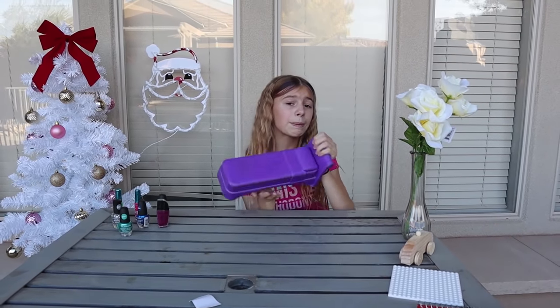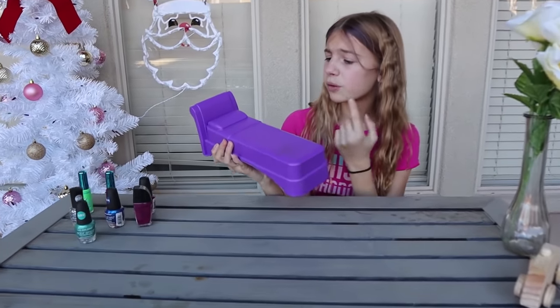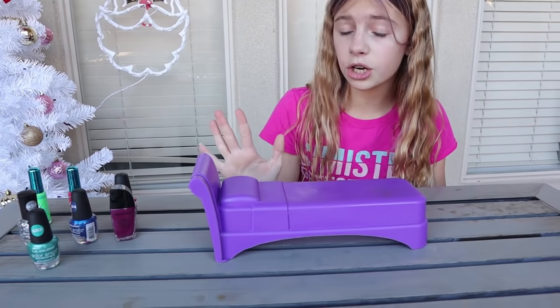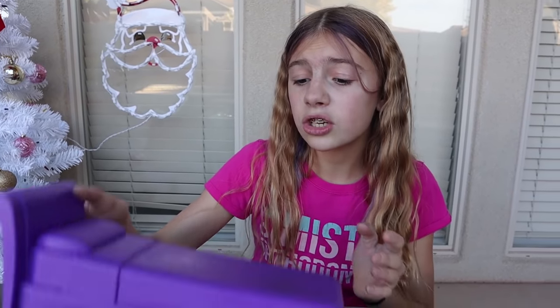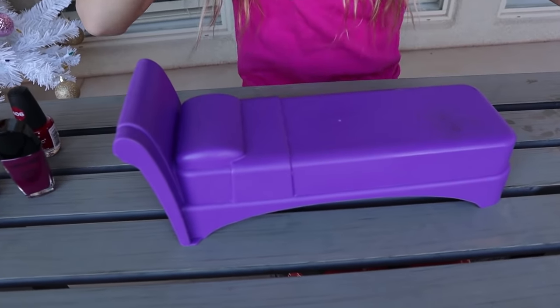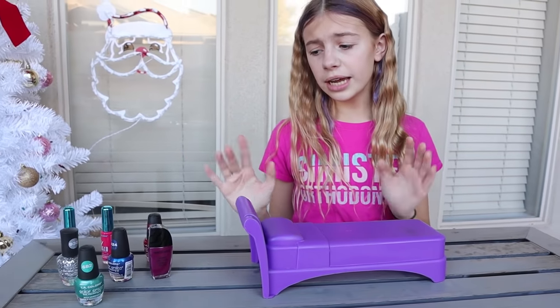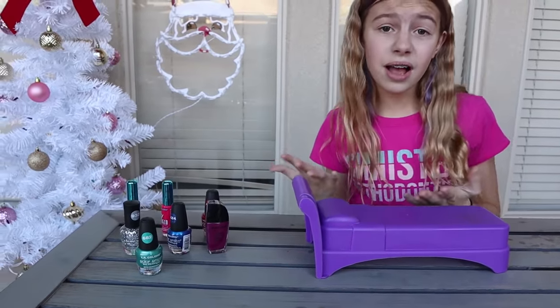I'm going to start out with this purple bag that I got — nice and simple, just purple plastic. I'm making it for Lizzy because we both share one doll bed and we both want to use it but it's only for one doll. So I got her this doll bed so she can have her own, and instead of just having a plain purple one, I'm going to change it so it has some nice fun little colors on it.